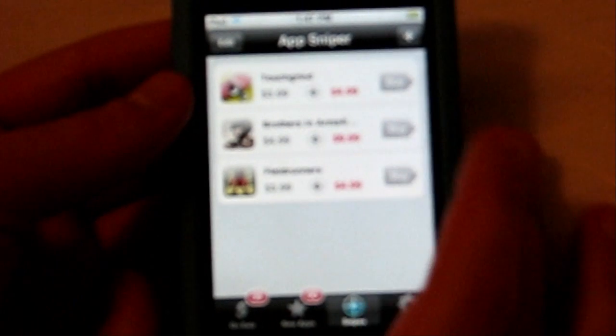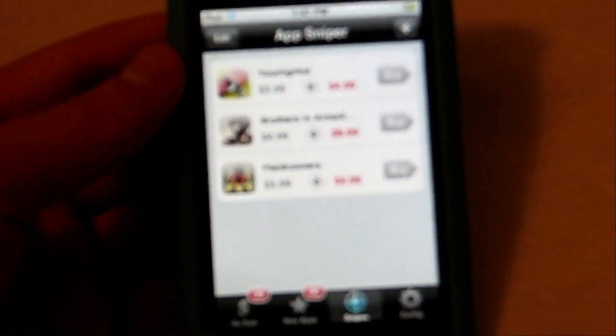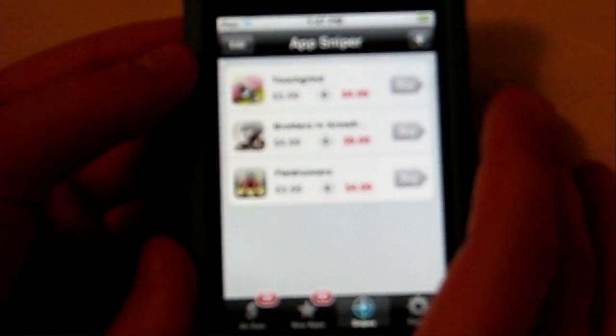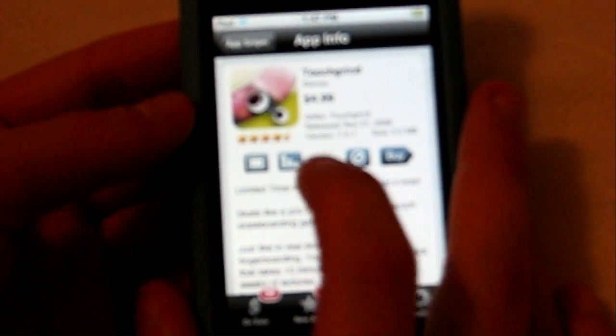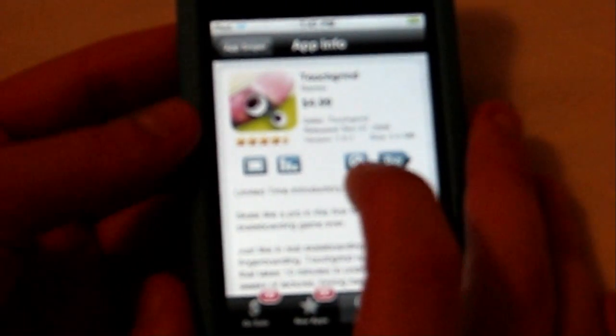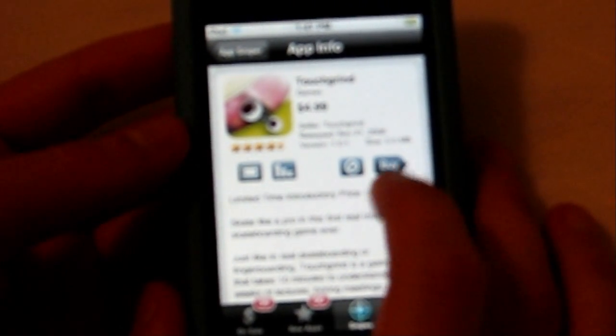You can go into new apps and see when they were just released — for example, one called Pingdom was released seven hours ago. You can also snipe an app: you set a certain price for an application, and when that app is lowered to that price it will alert you so you can go buy it in the App Store. When you touch an application it gives you a detailed description, pictures, sales ratings, and a snipe button. You can also block a seller if you don't want apps from them anymore, and clicking Buy takes you straight to its page in the App Store.